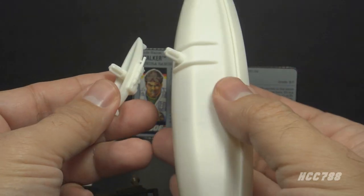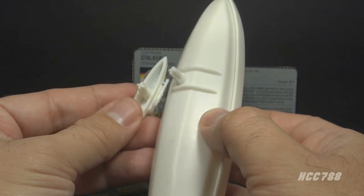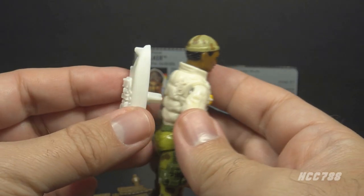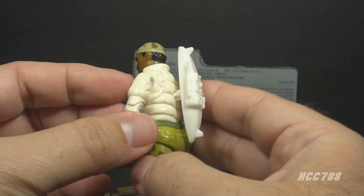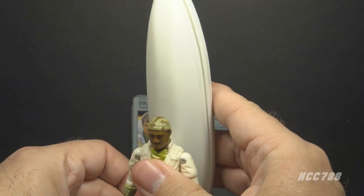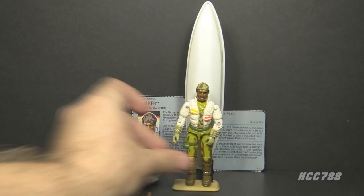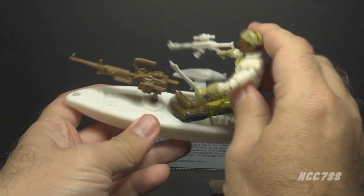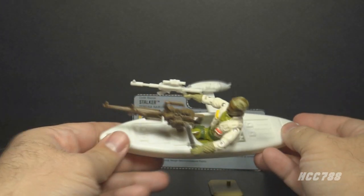Both the kayak and the counterbalance peg onto the support arm with back pegs, meaning either can be pegged onto the back of the figure. The counterbalance can peg onto Stalker like a backpack, giving him a backpack with a radio. The kayak can also peg onto the back of the figure so he can carry it that way, but it's a little comical because it doubles the height of the figure. A better display option would be to simply put the figure in the kayak — he fits quite well.